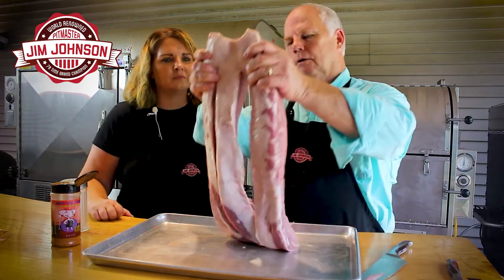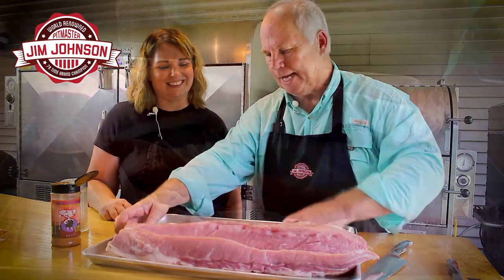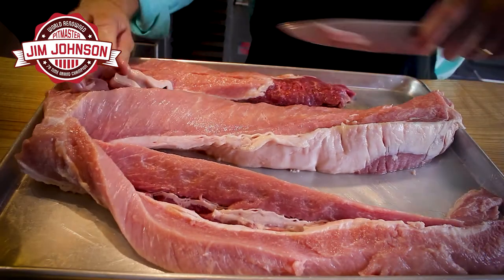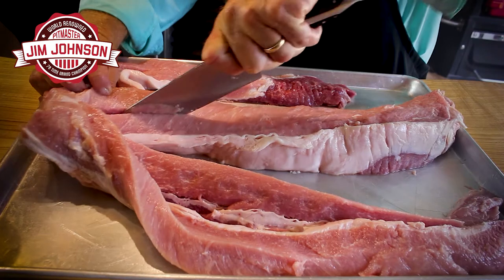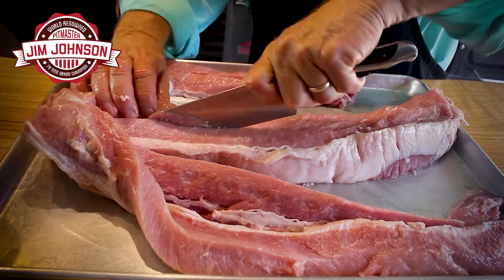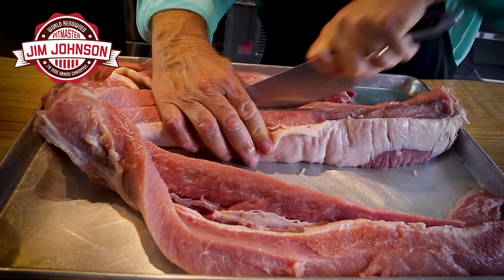So if you look, we have a three-legged octopus — well, everybody knows we can't have that. Now we've got to separate it, so we're going to come in and cut straight all the way through, just trying to keep it as even as we can so that it's uniform in size.